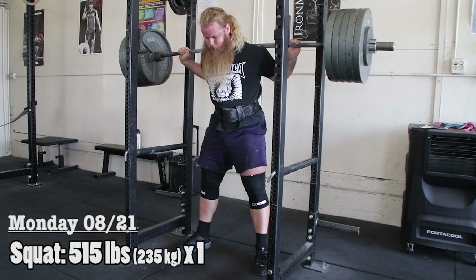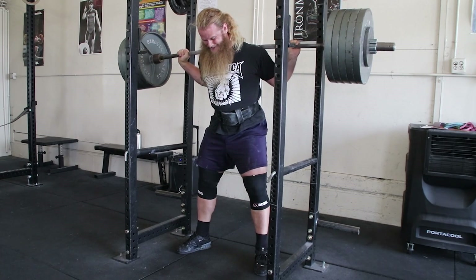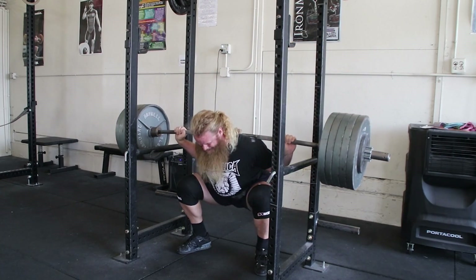Hey everyone, Alan Thrall here to talk about deload weeks and how my coach Austin Baraki programs mine.